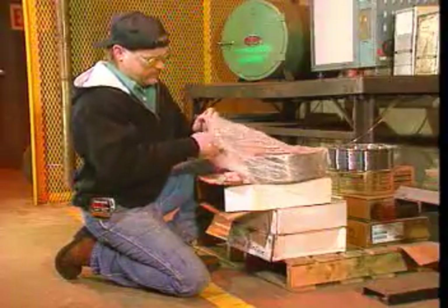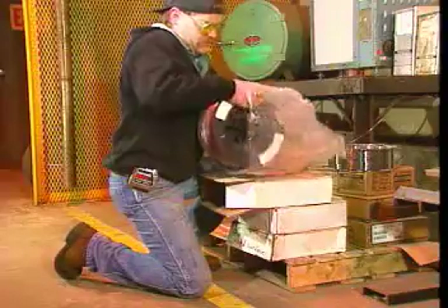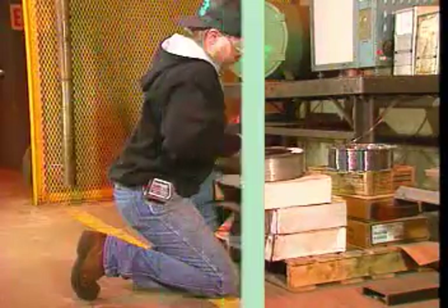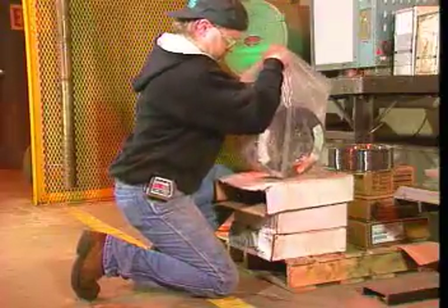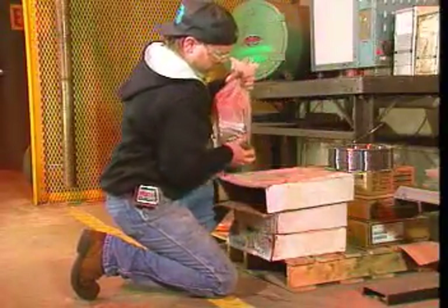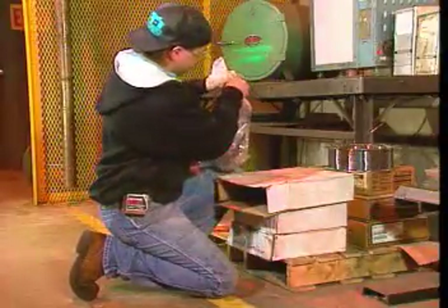After you open a new package of MIG electrode wire, it should be used quickly to help keep it from rusting or getting dirty. If the electrode wire can't be used quickly, putting the reel back in its package and storing it in a dry environment will help protect it.